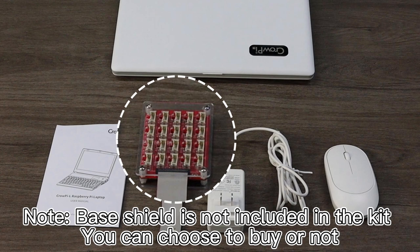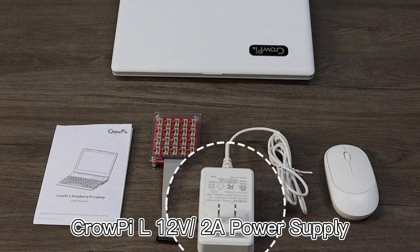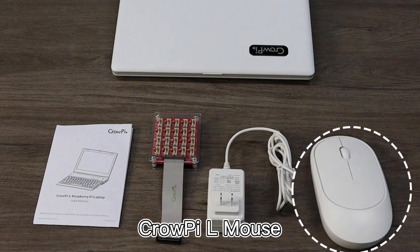The Base Shield is not included in the kit — you can choose to buy it or not. Additional accessories include the CROP-IL 12V 2A Power Supply and the CROP-IL Mouse.